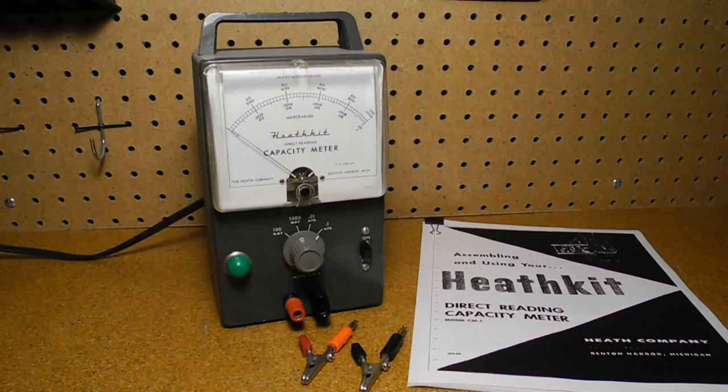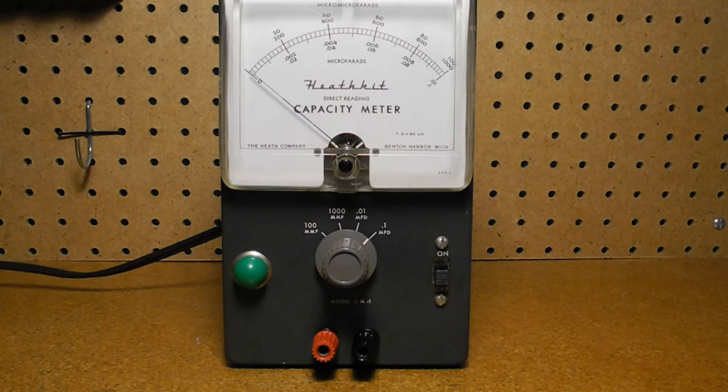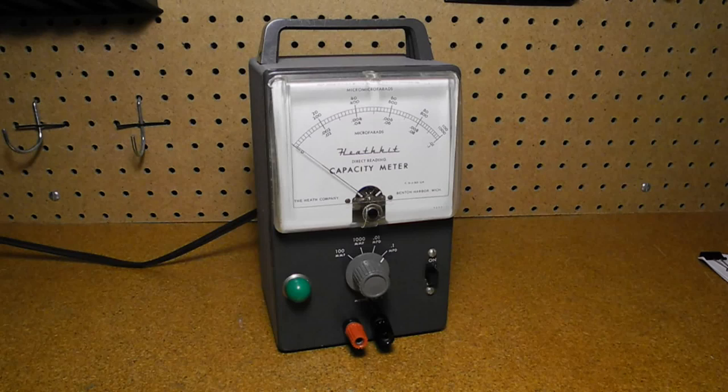It can measure capacitance over four ranges with full-scale values of 100 picofarads, 1000 picofarads (or 1 nanofarad), 0.01 microfarad, and 0.1 microfarad. The accuracy was not specified, but the unit was provided with precision capacitors for calibration, so accuracy would approach plus or minus one percent for the 100 and 1000 picofarad ranges, and plus or minus two percent for the 0.01 and 0.1 microfarad ranges. The unit runs on 105 to 125 volts AC, 50 to 60 hertz, and takes about 25 watts of power.